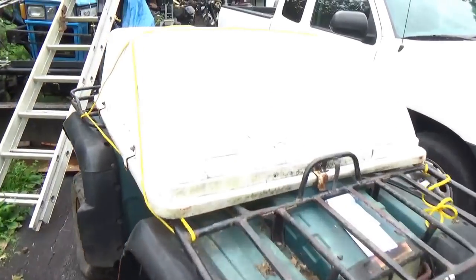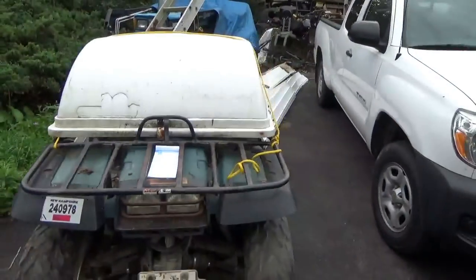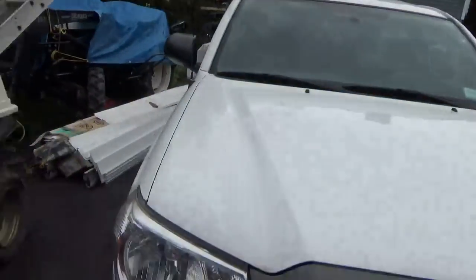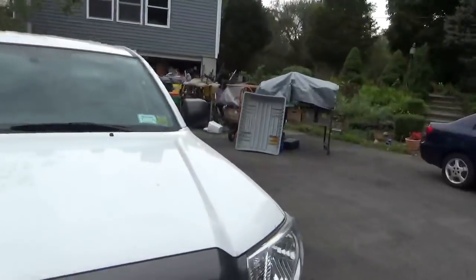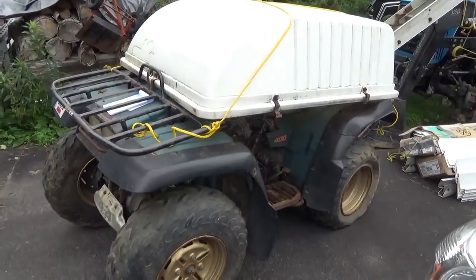By the way, these turtle covers are a great use for ATVs. They keep the engine nice and dry underneath. Whenever I find these on the side of the road I pick them up, because they're like a mini garage for your all-terrain vehicle.